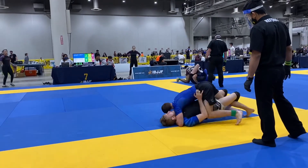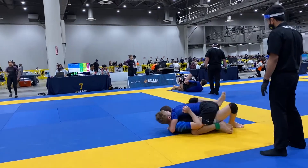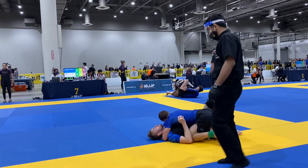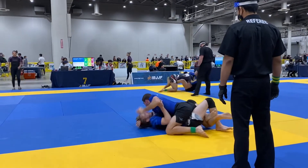Two minutes, twenty seconds. Knee cut. Knee cut. Shoulder pressure. Shoulder pressure. He's too easy — let's go. There you go.